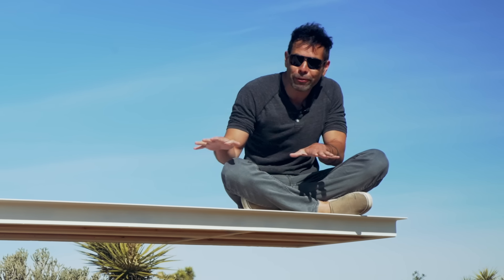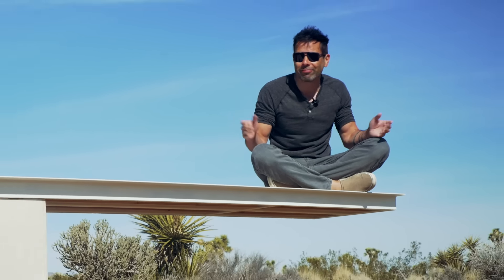Today we're making a bench out of wood, concrete, and steel that appears to be floating above the desert, but actually it's just cantilevered.